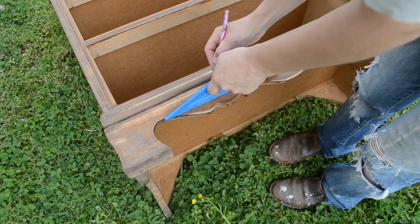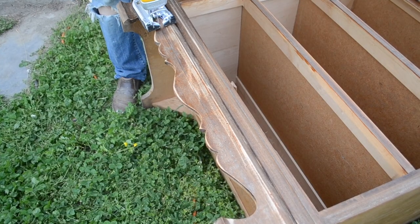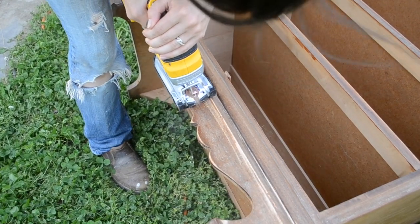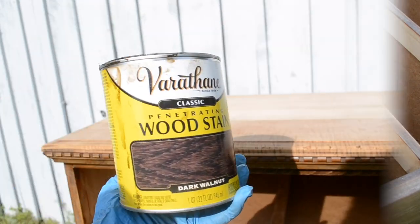To give the base some cleaner lines, I'm going to be trimming off the scallop detailing. I grabbed my jigsaw and cut it straight and then sanded it smooth. Then I gave everything a thorough cleaning using a soapy rag and water, and then I came back with a clean wet rag to remove any soap residue.